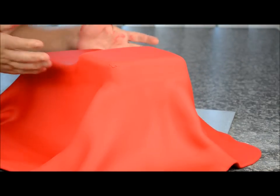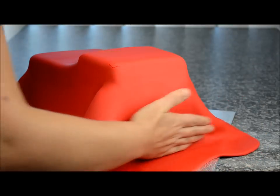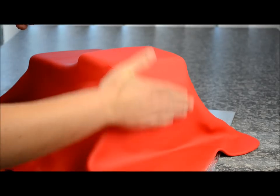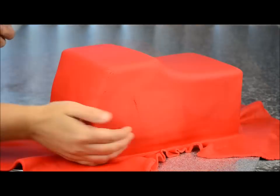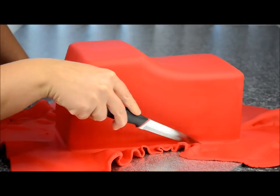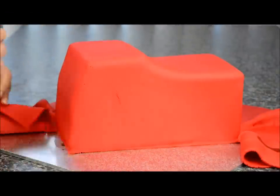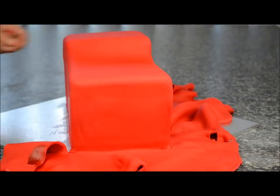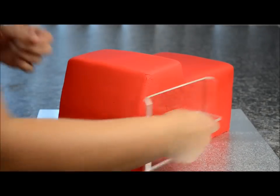Smooth the fondant all the way down to the bottom and on the sides. Grab a sharp knife and cut that excess fondant off, slicing around all four sides and removing the excess. I'm using a large acrylic smoother here to smooth out the cake.